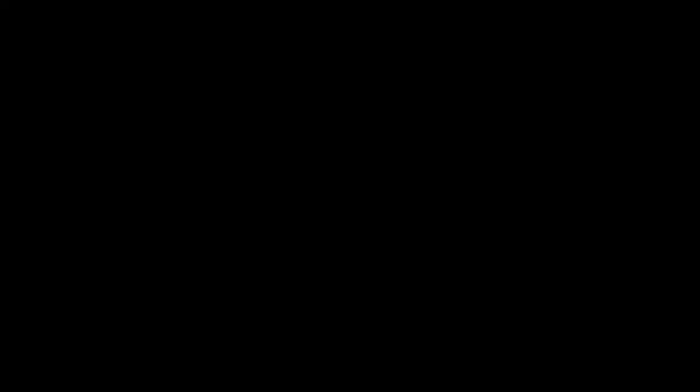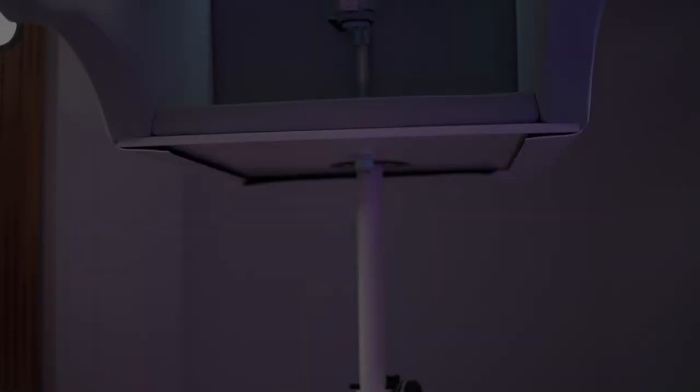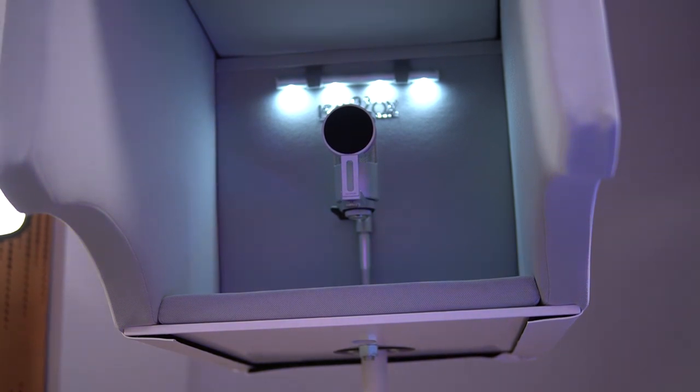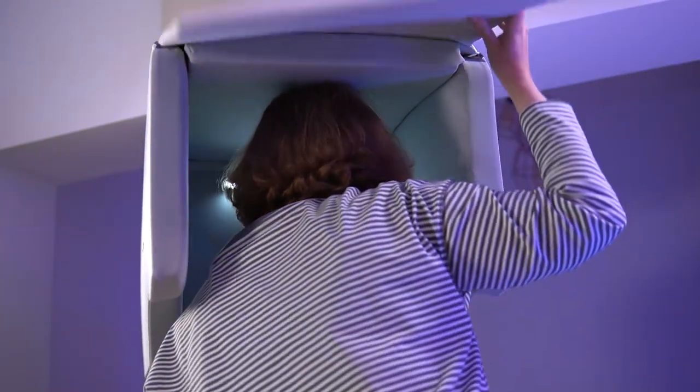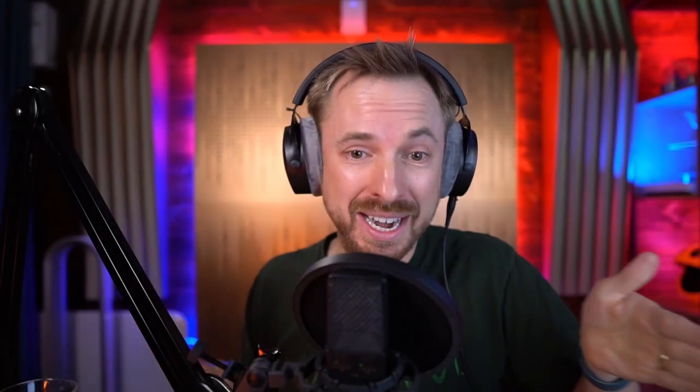This is where Isovox comes into play, and it's such a nifty solution for those who don't have room or cannot physically put things on the walls. You get pro recording quality with a super portable booth. It reduces the sound coming into the Isovox booth, but it also reduces the noise going outside. So if you happen to be in a neighbourhood with paper-thin walls, you won't annoy your neighbours doing voiceovers at three in the morning or recording your latest hit single.